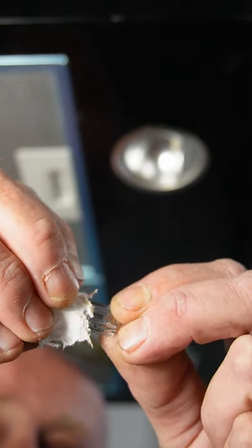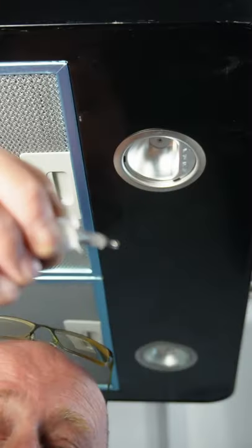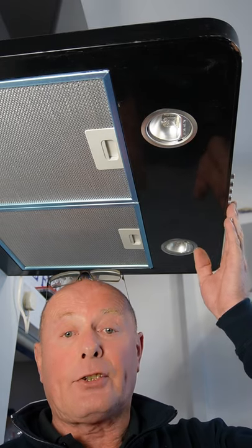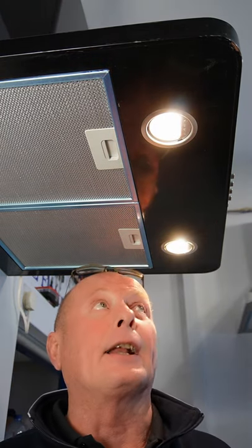When fitting a new light bulb, do not handle the glass. Make sure you put a piece of paper around the bulb, as these bulbs are halogen. Then carefully line up the bulb and slide it into location. Once you've replaced the bulb, test the bulb before replacing the glass.